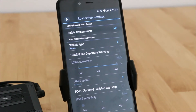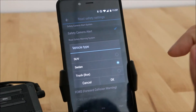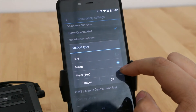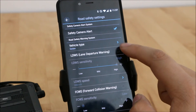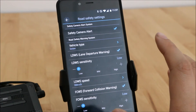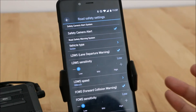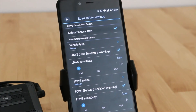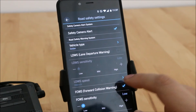Road safety settings include a safety camera alert that you can turn on and off, which will let you know if there's a red light camera or speed camera ahead. The vehicle type setting tweaks the height of your vehicle — trucks are a little higher, then SUV, then sedan — and that adjusts your lane departure and forward collision warning system. I generally turn these down pretty low or off altogether because they don't know when you're making a legitimate lane change and will beep to warn you.